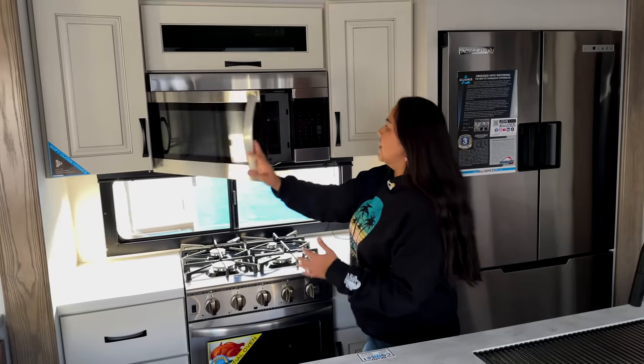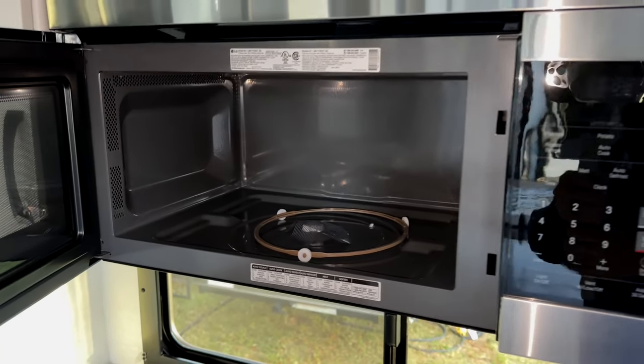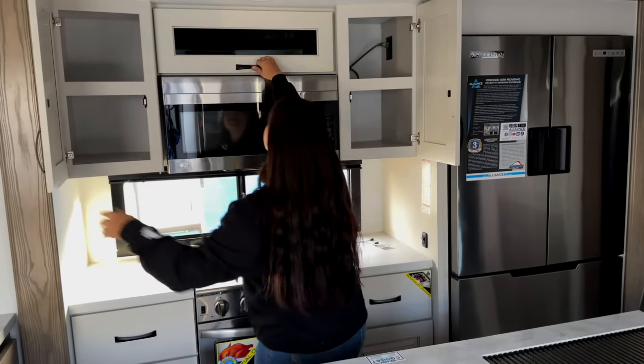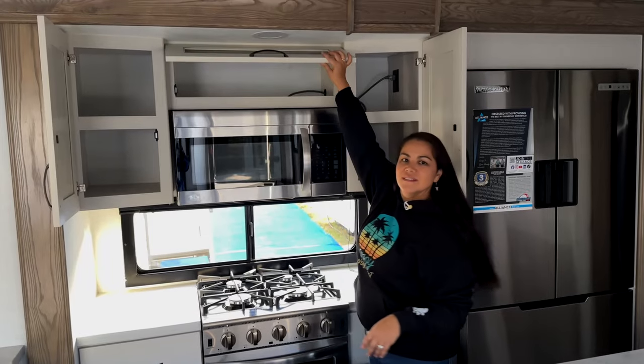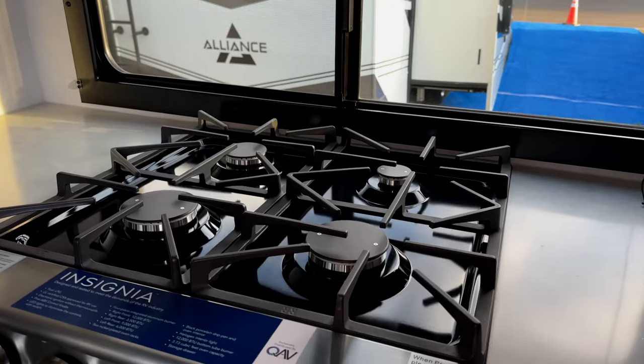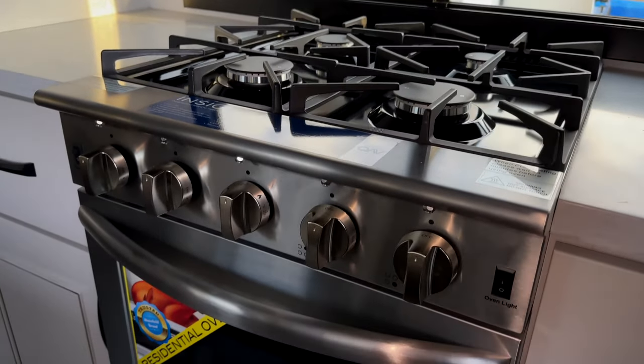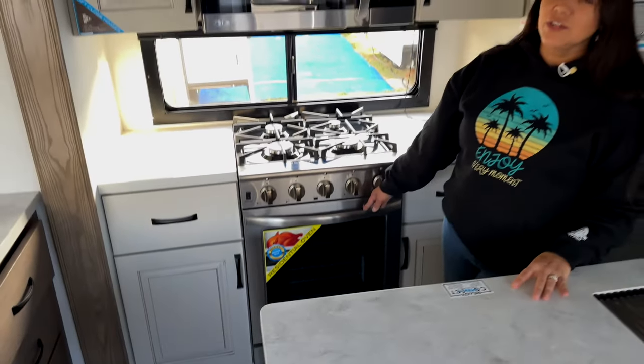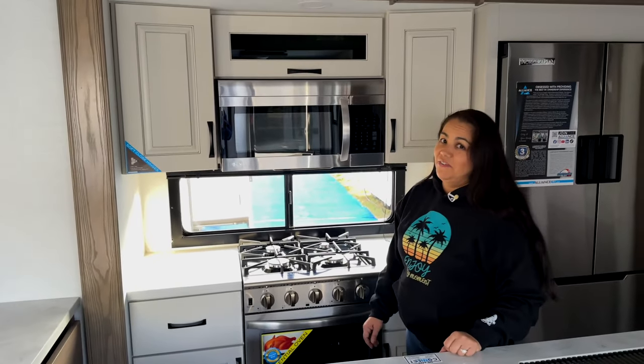You have a nice big-sized freezer with drawers. You have an LG microwave — this is the same microwave we have in our Paradigm, and we love it. Let's check out the storage. Lots of storage up there. Insignia 4-Burner Stovetop Residential-Style Oven. And it says it's turkey-tested, but is it turkey-approved? We'll have to ask Matt from Matt's RV Review.